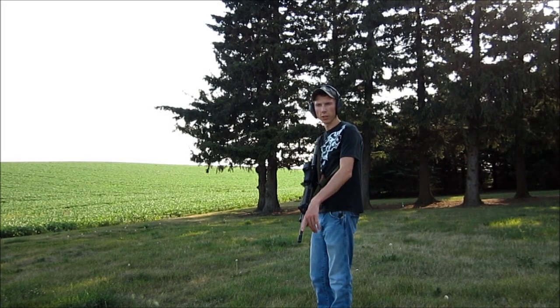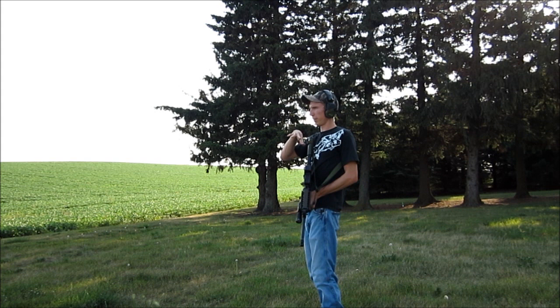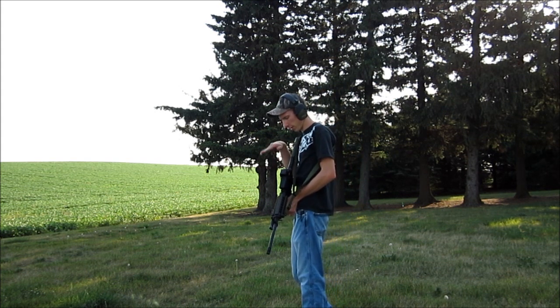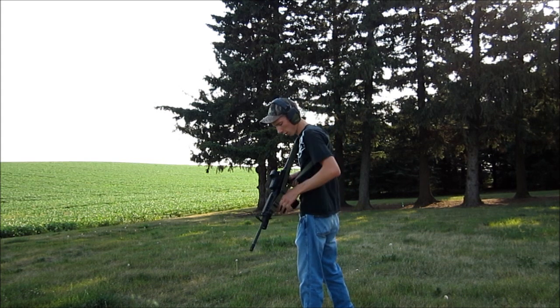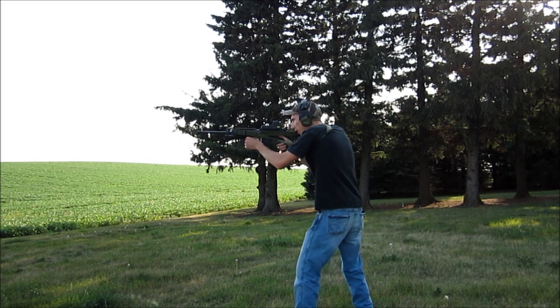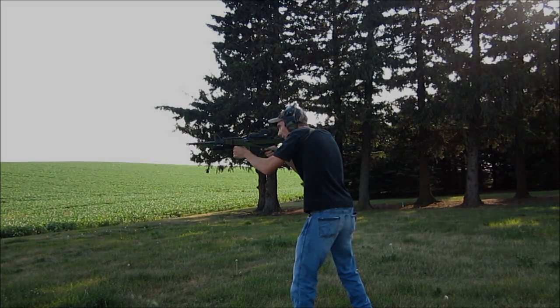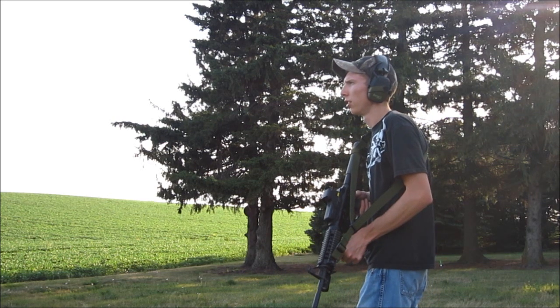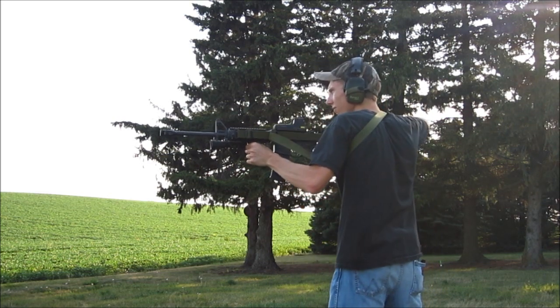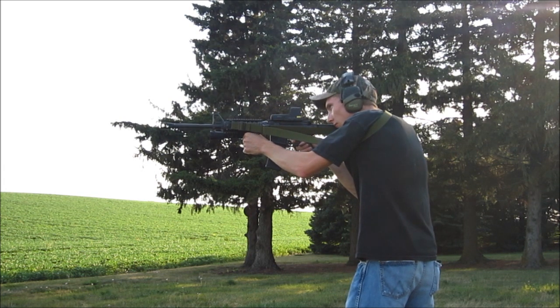This is the standard A2 flash hider. We're gonna try this through the DPMS AP-4 and I'll shoot at kind of a medium speed so I can see what the EOTech dot's doing. I'll pick a spot out in the field and shoot at that — see how hard it is with just the standard one, then we'll compare it to the JP next. We got six rounds. Now we got the JP comp on there — six more rounds, shooting at the same spot. That's crazy, it actually works.